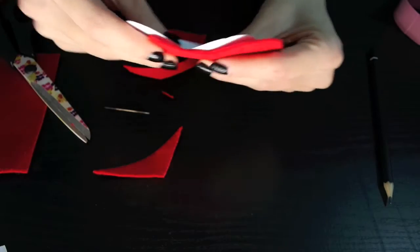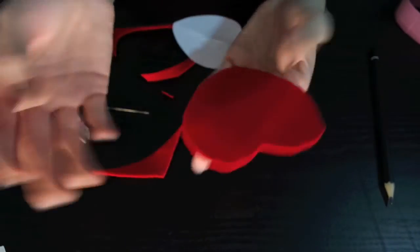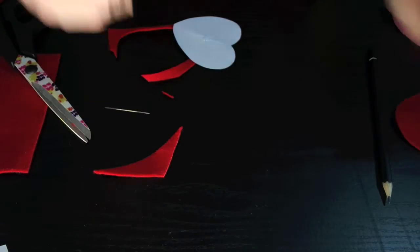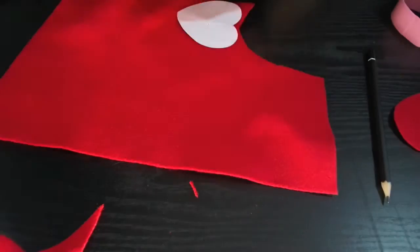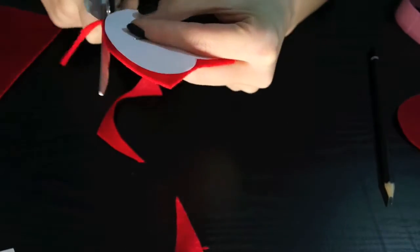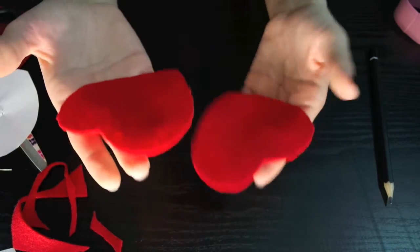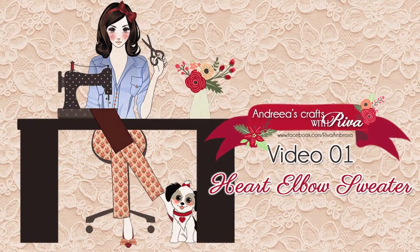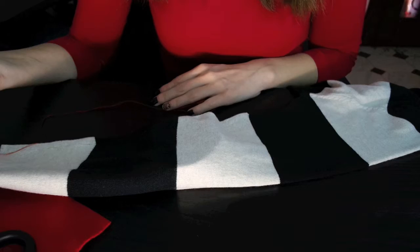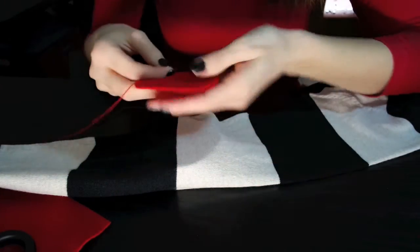Here we have our first heart and we have to redo it so we will have two of these. Now we have two hearts — very cute! The next step is sewing the heart on the sweater.